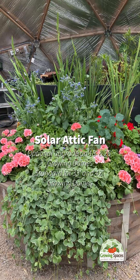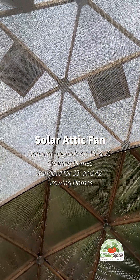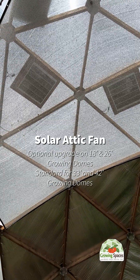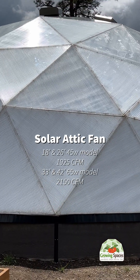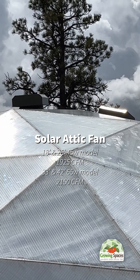Our solar-powered attic fans are compatible with the 18, 26, 33, and 42-foot domes. The 18 and 26-foot domes have the option of removing the upper vents and replacing them with a fan, while the 33-foot dome comes standard with one attic fan, and the 42 comes with two.